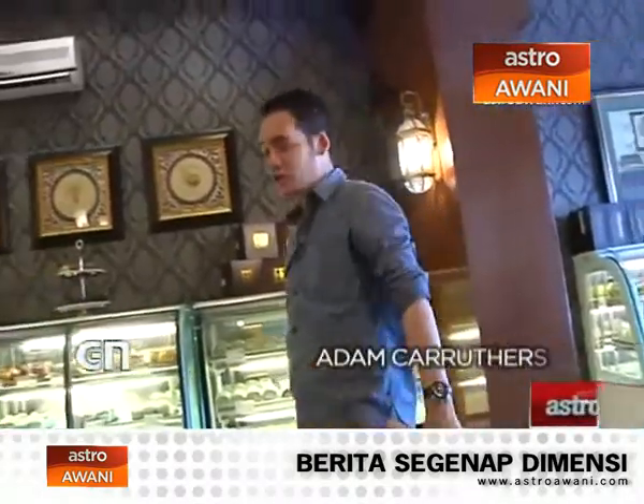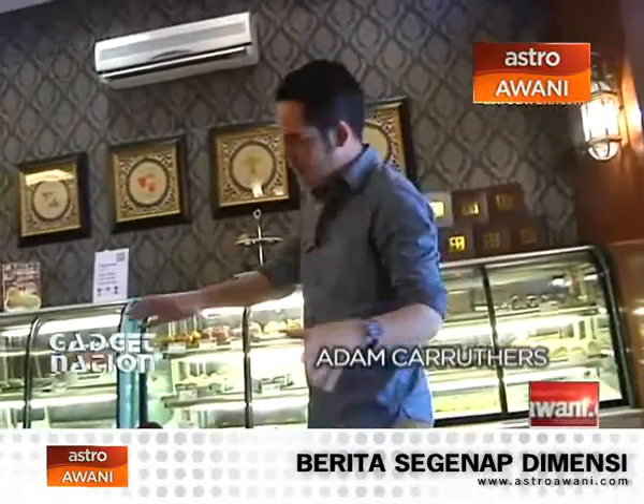Hello, and welcome to a brand new episode of Gadget Nation with me, Adam Karubas. Currently, I'm here at Tokyo Pastry, all the way in Kota Damansara.